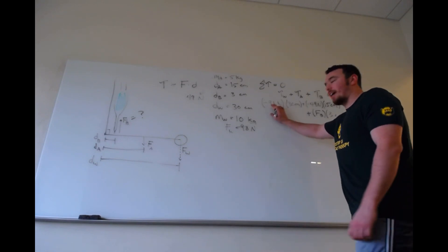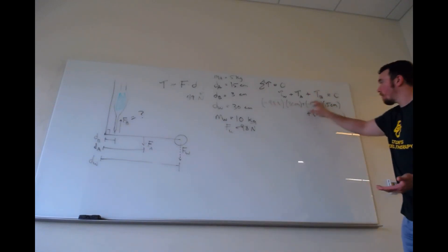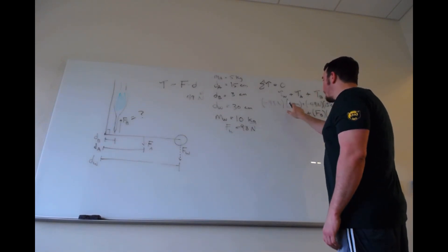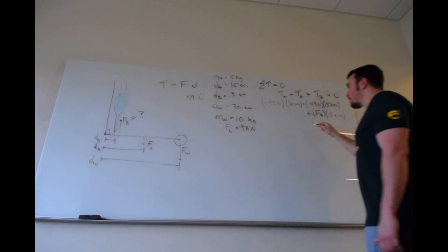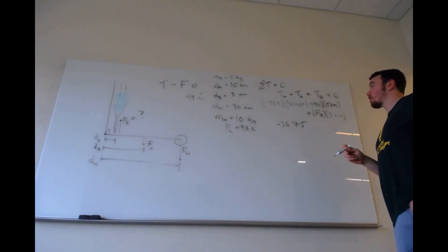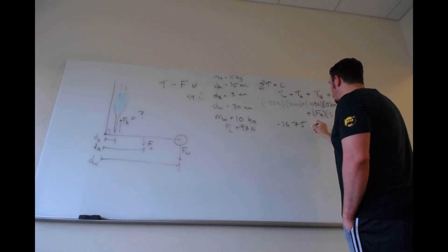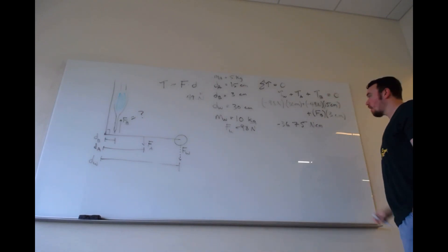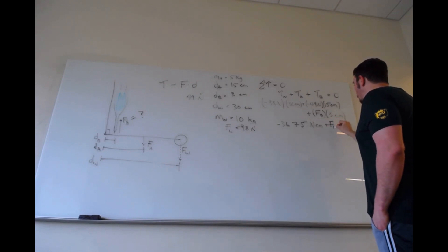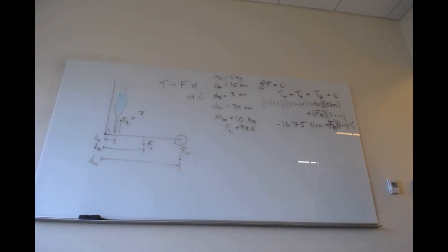You'd want to throw these numbers into a calculator. Taking negative 98 times 30, plus negative 49 times 15, gives negative 3675. The units are newton-centimeters because we're multiplying newtons by centimeters and adding another newtons-times-centimeters term. So we have negative 3675 newton-centimeters, plus F_sub_b times 3 centimeters, all equaling zero.